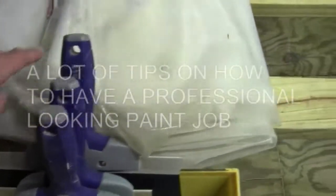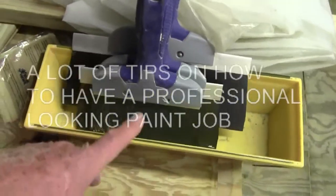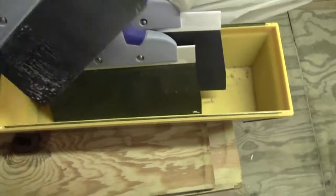A few tips on painting. You can use these plastic sheathing for drop cloths, and these are my Spachton trays and Spachton tools.